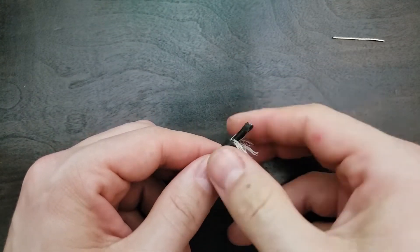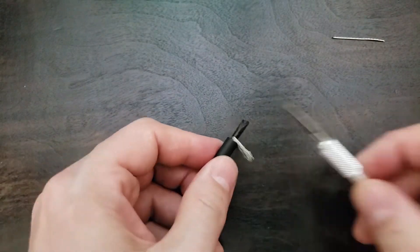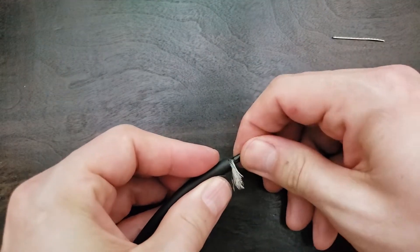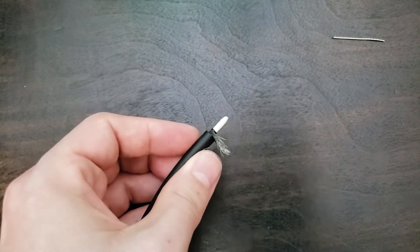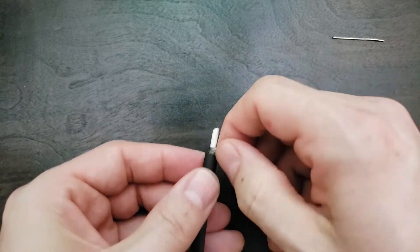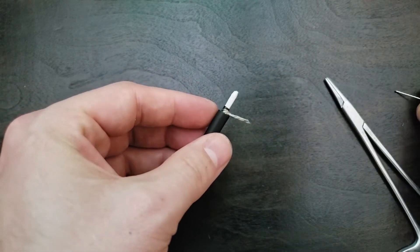Instead of making two groups from the shield, we'll make one. And we'll tightly wrap a silver tinned wire around that shield and solder it into place.